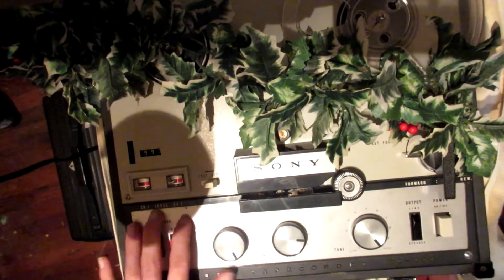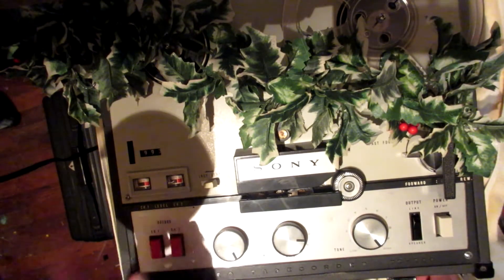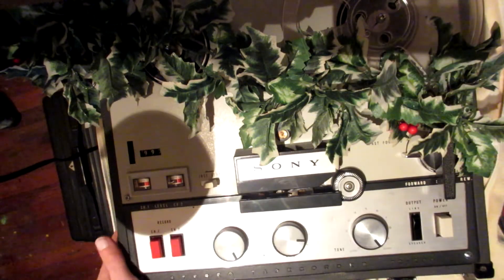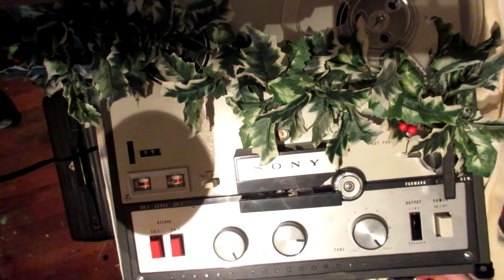Those capacitors that I have not replaced yet — the two that I think are going to make it work — in the last video at the end, you could actually hear a recording, loud and pretty clear, but it needs more power.